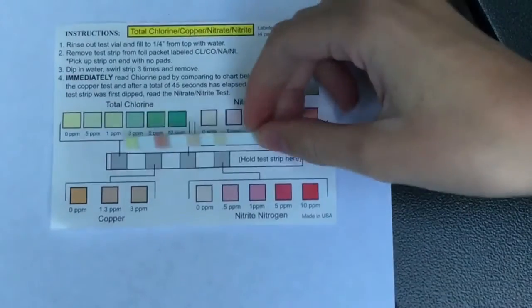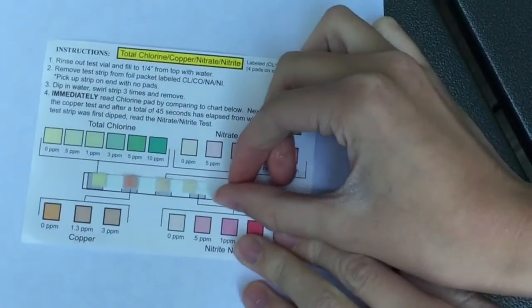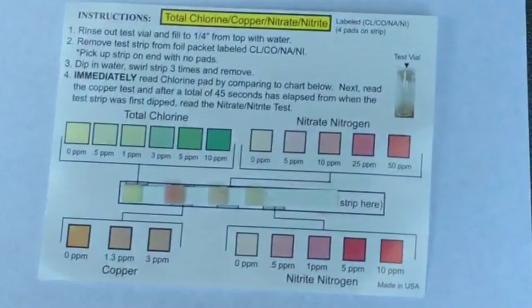So here we have our test strip — it's been 45 seconds. First is chlorine: looks like we have about 0.5 parts per million. For copper, about 1.3 parts per million. The third one is nitrite, and it looks like we have about 5 parts per million — it's hard to tell. And the last one, nitrate, looks like we have about 0 parts per million.